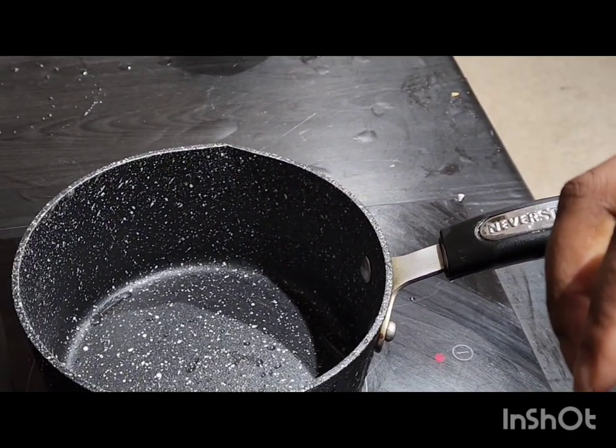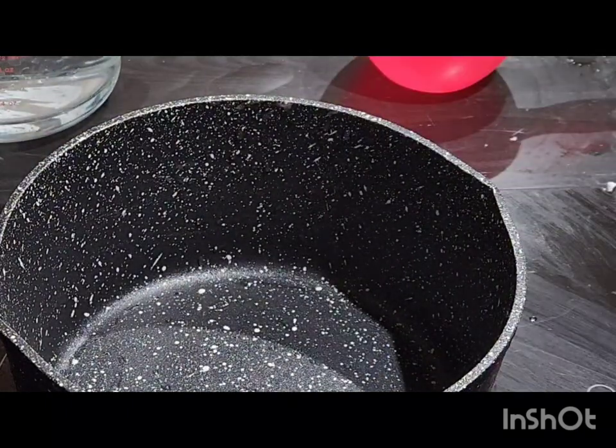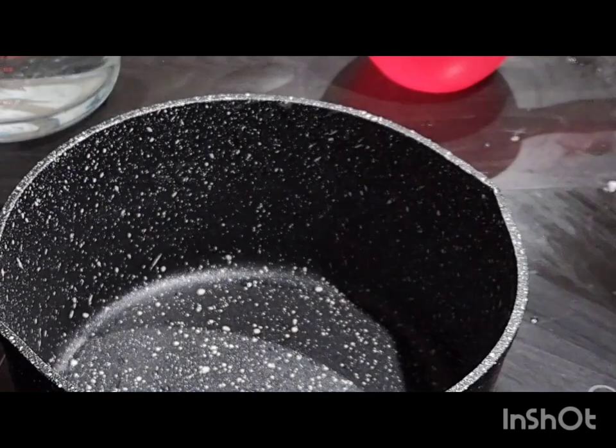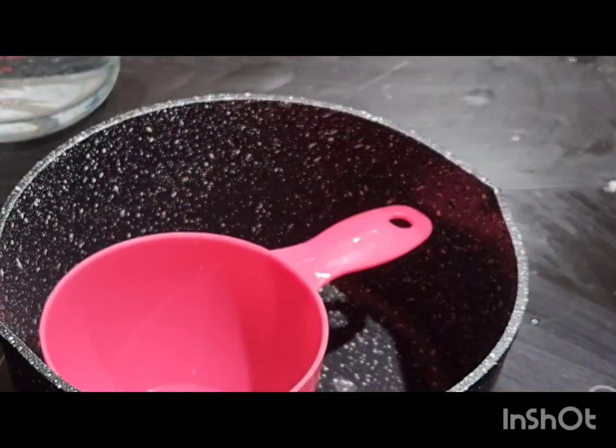While that is cooking, we'll be making agi di. We're using some corn flour, so you have to measure out a cup of corn flour and about 800 mls of water.